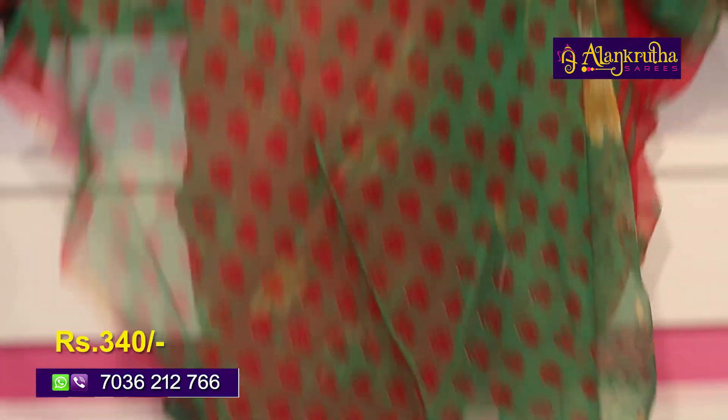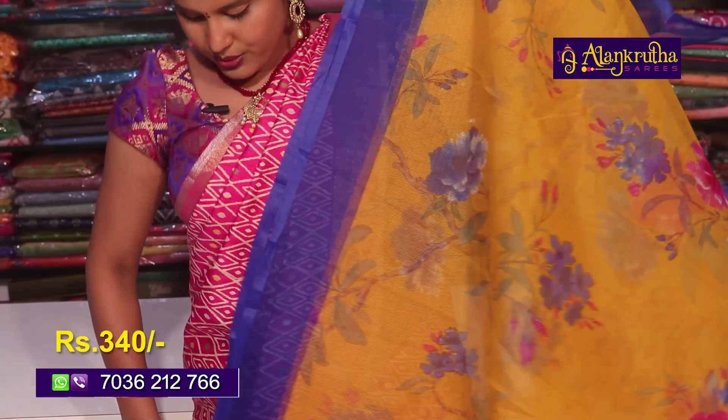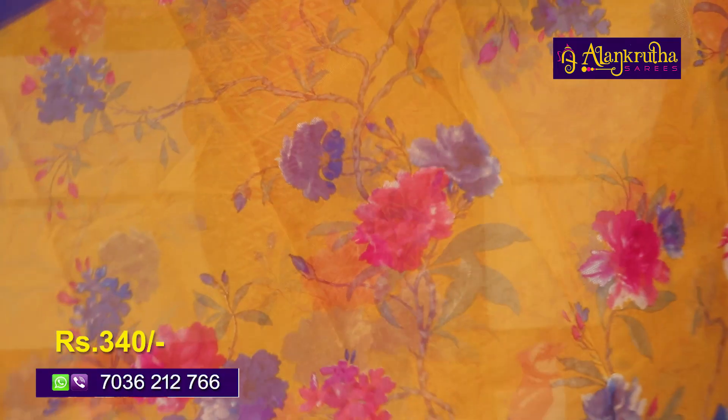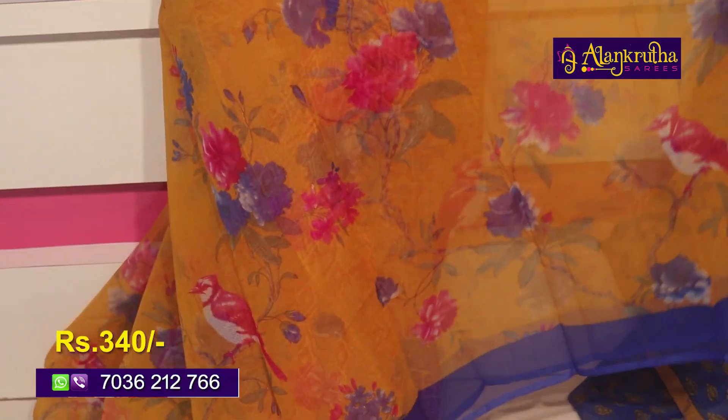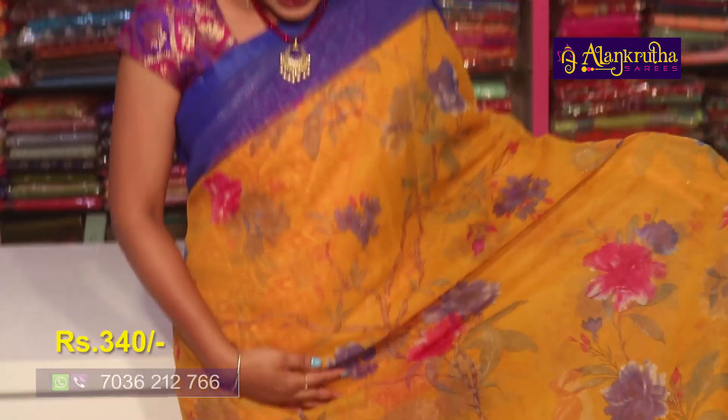We have a variety of Kota Fabric — it is lightweight and at a very reasonable price. This color is beautiful: blue with yellow, a rare combination.